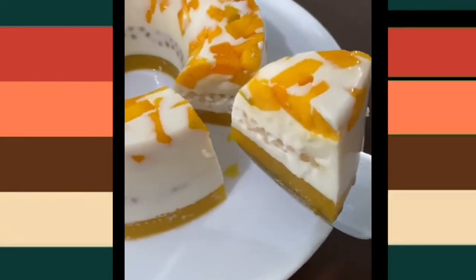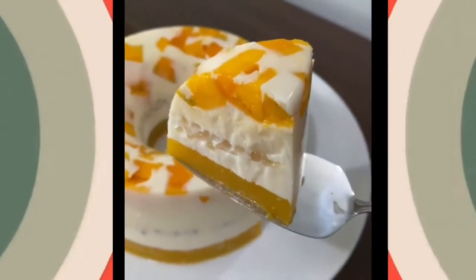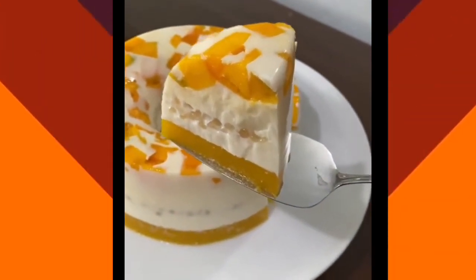Hello everyone, this is the recipe of pudding mango sago. The recipe is simple and easy.